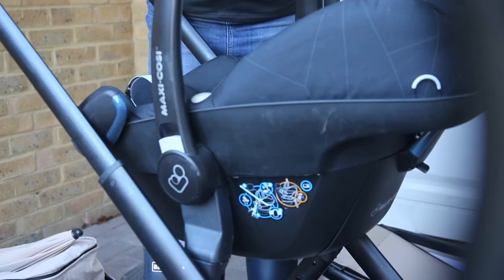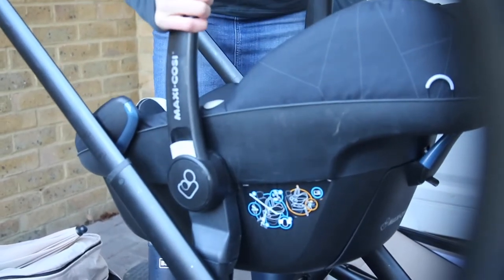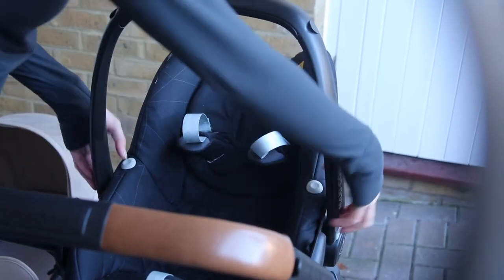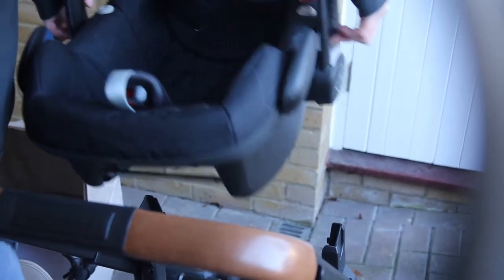Getting it on is just a case of lining up one side and pushing the other on. It's the getting off bit that really stumped us and I had to email them. You push the two grey buttons, but when your buggy's new you're going to have to do it pretty hard.